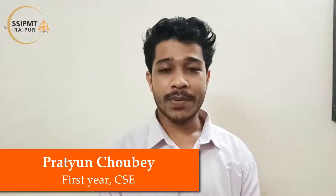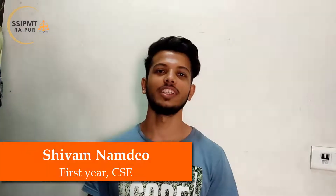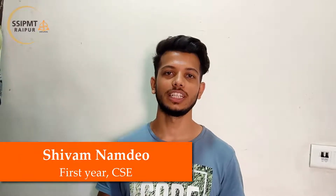Hello everyone, my name is Prattin Chave from Computer Science Engineering, 1st year. Hello everyone, my name is Krisha Buhil, I am from Computer Science Engineering, 1st year. Hello everyone, this is Sharan Namda, I am a student of CSE 1st year.